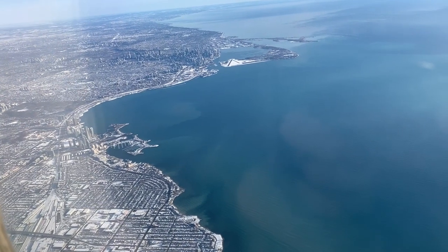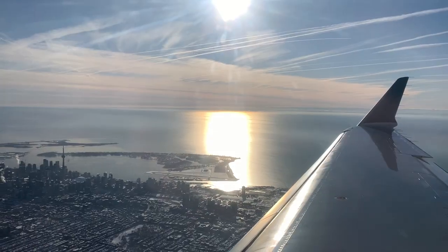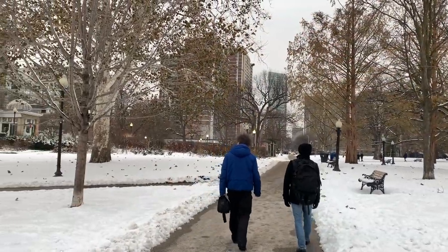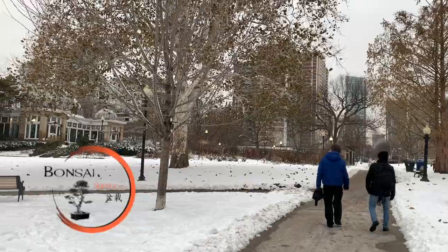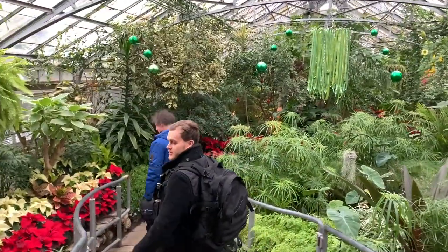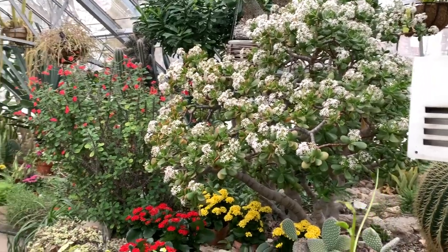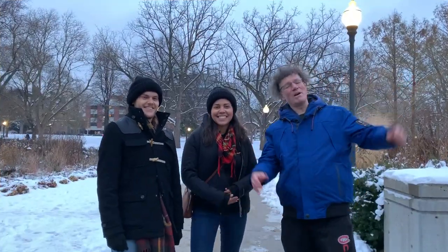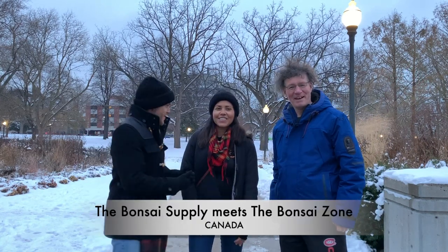We just got kicked out of the garden, so we're going to find another place to film. Hi everyone, Nigel Saunders here from We Are The Bonsai Supply. Jerome and Mari here from The Bonsai Zone.